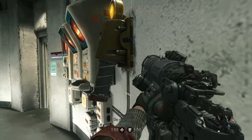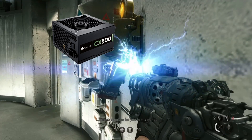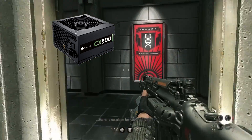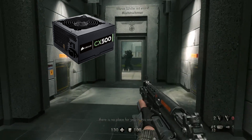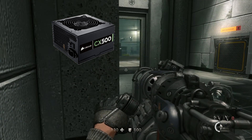To power the whole system, I have the Corsair 500W ATX 12V power supply. It's a really good, reliable power supply that can easily power up the whole system, including the video card.